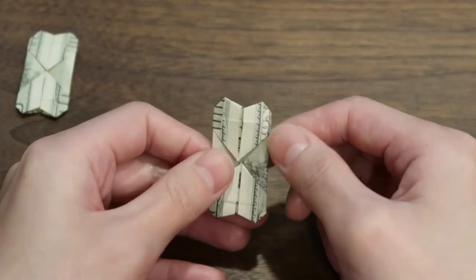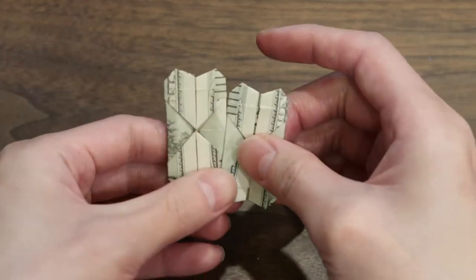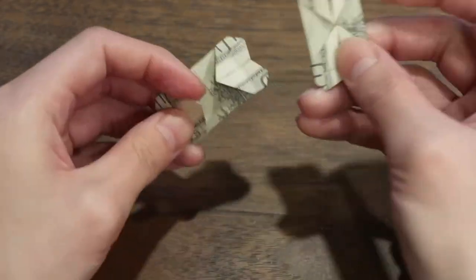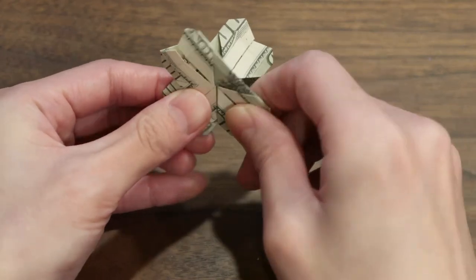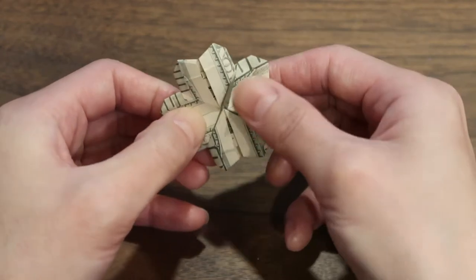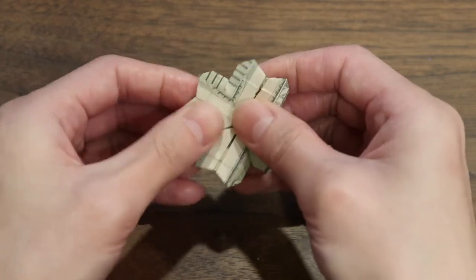Done with the other side. Now we're gonna take these two pieces and interlock them. Take one — that'll be the bottom — take the other one and slide it in, then put the other one on top. Now you've got your clover.